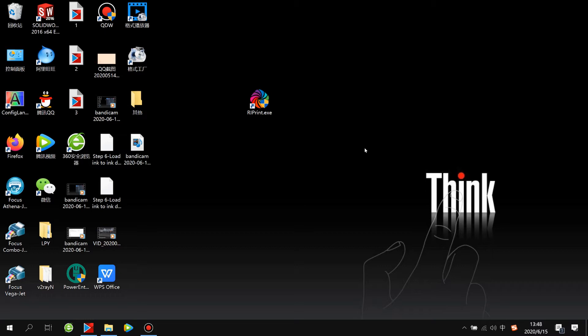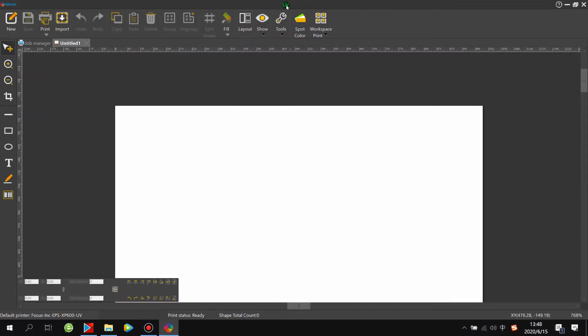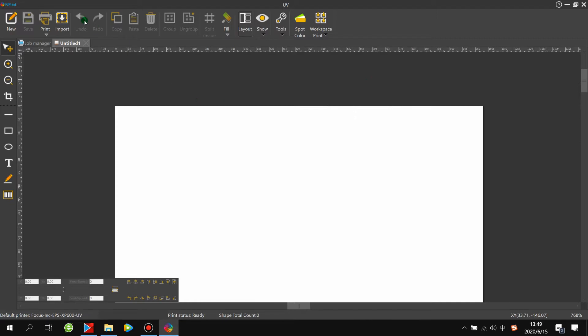First, open the RIP software. Before opening it, you need to insert the blue USB dongle key into the computer. Once open, you'll see the interface with the UV icon at the top. Go to the top-left icon, find Print Settings, and make sure it's set to Focus Incorporation with the print model Epson XB600 Plus UV as default. If not, choose it and click Set as Default.